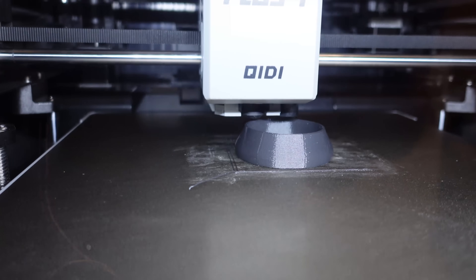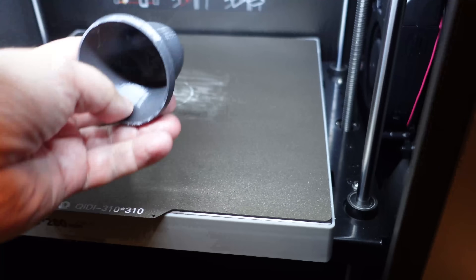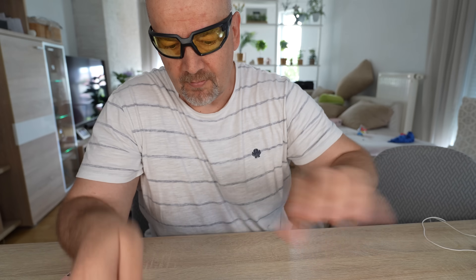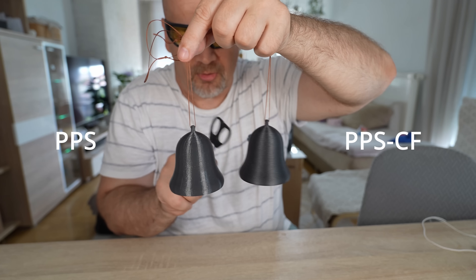This will be approximately 40 minutes of printing. So this is PPS-CF from my earlier videos, and this is PPS without fibers. Decide yourself — one more time.